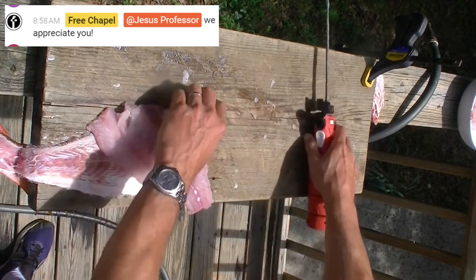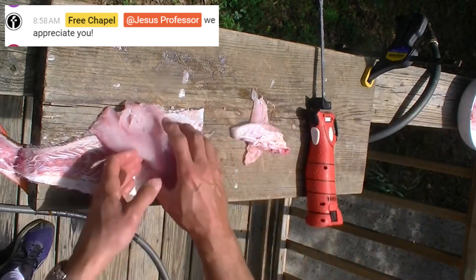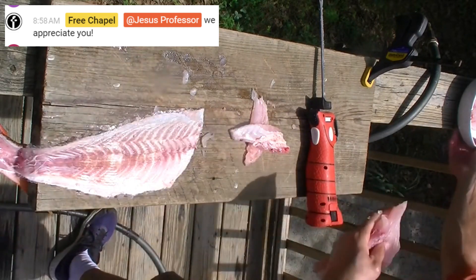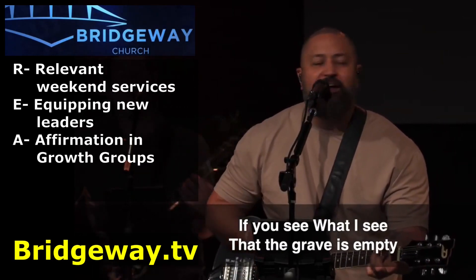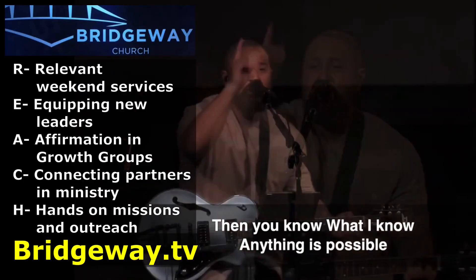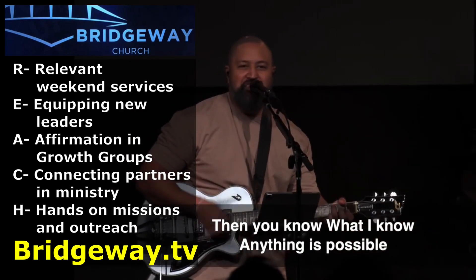Two very nice red snapper fillets — praise the Lord Jesus for that! If you see what I see, that the grave is empty, then you know what I know — anything is possible.